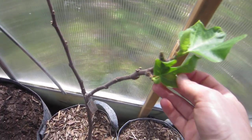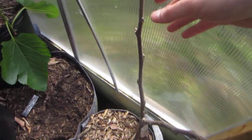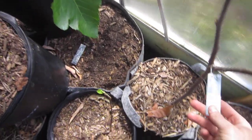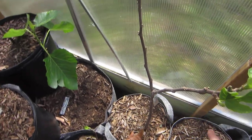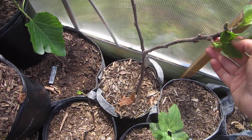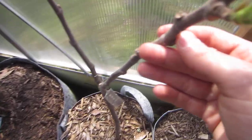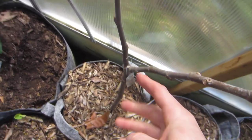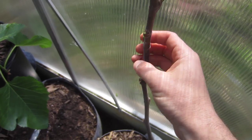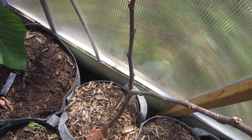So this one as an example has one, two, three, four, five, six, seven, eight growing points on this tree. This is a V-pattern tree. At the most, we want three or four limbs to be coming out of this five-gallon tree. So I'm going to be taking this off, taking this one off behind it. I like this limb, I like this limb, I don't like this limb, and I don't like the one behind it. So right now we're going to leave four and we're going to see what happens.